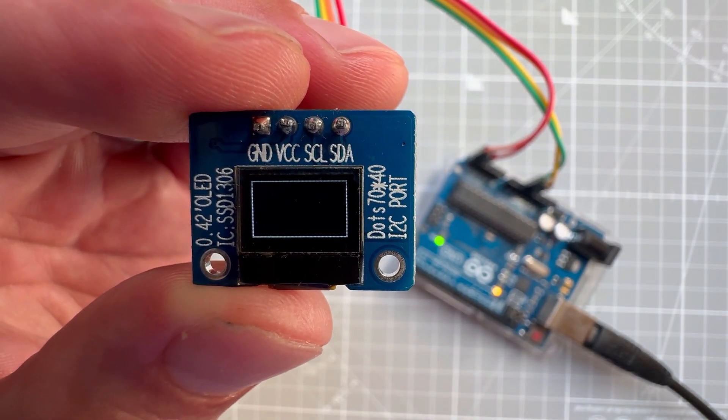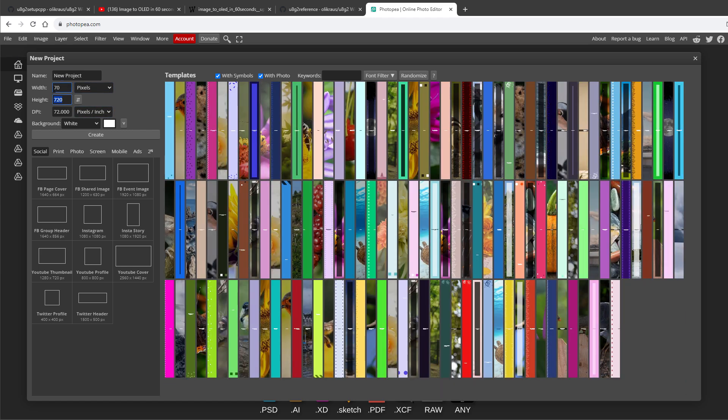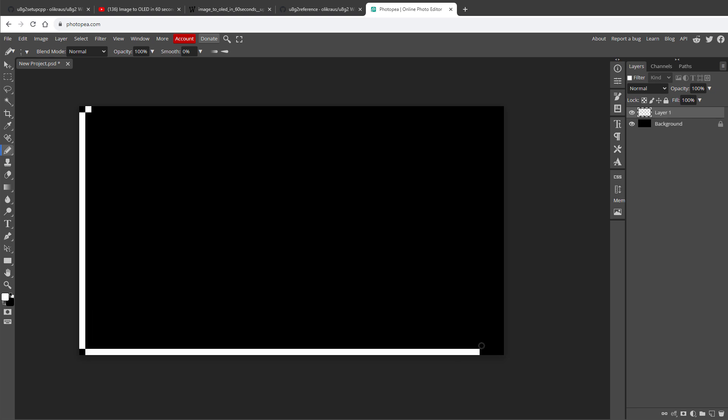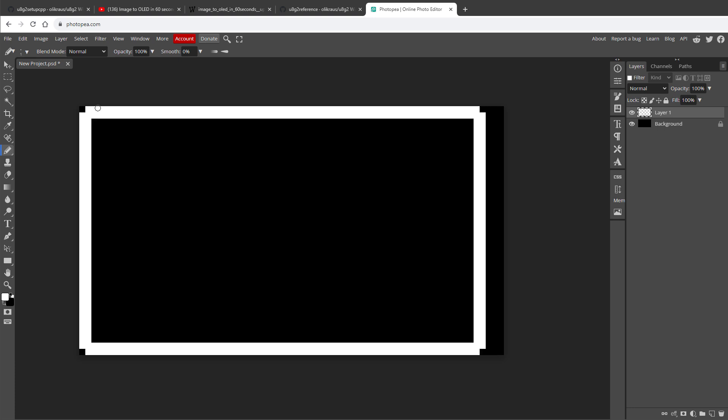Now it's time to create some graphics. While you can do everything in code, it's often easier to start with an image, so I'll use a tool called Photopea — a free online graphic editor similar to Photoshop. I create a new file at 70 by 40 pixels with a black background. I'll select the pencil tool at 1 pixel size with white foreground color and start placing pixels. Using Shift+click draws a line between pixels. I'll use a 2-pixel outline and round the corners by deleting pixels with the eraser tool, then add some extra pixels inside.